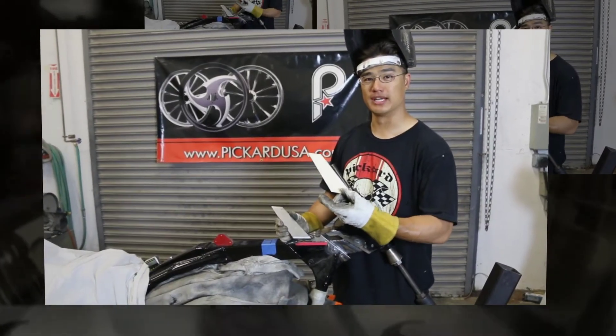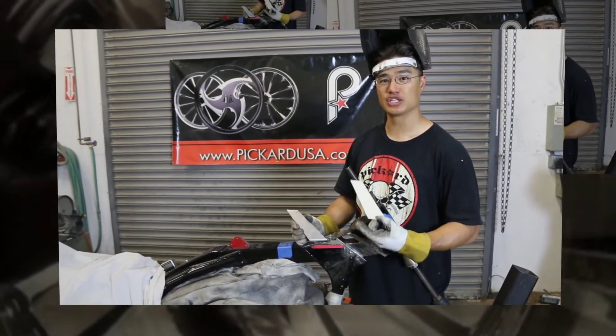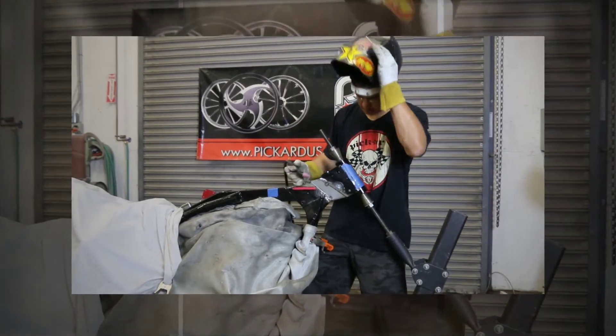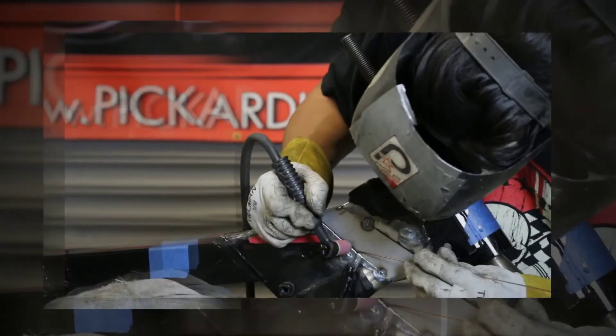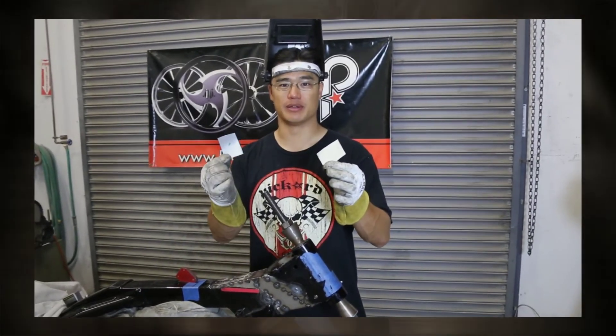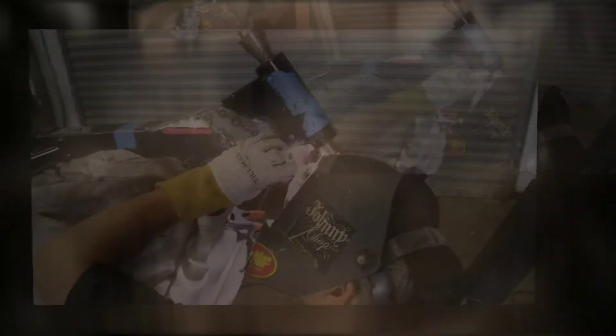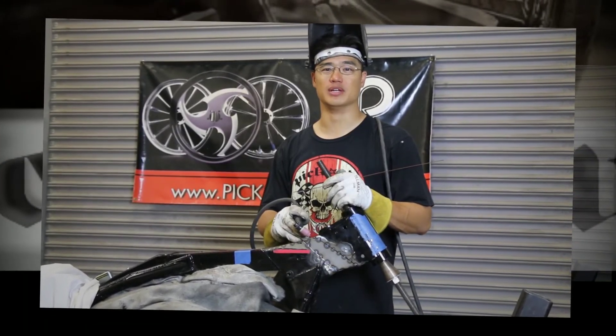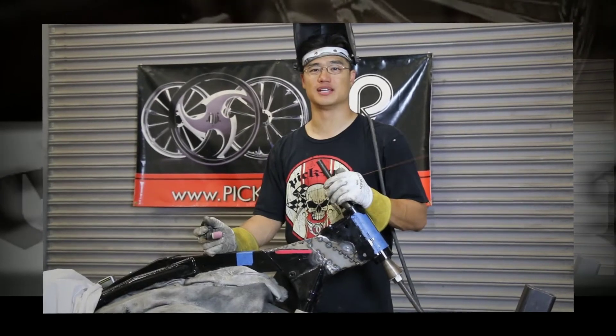I used a piece of paper to cut out a template for each side, then transferred it over to sheet metal and cut it out. Test fit your piece, tack it in, then repeat it on the other side. Make a template for the bottom of the neck and cut it out of sheet metal, then tack it in. Once you've tacked in the skin, you can begin your final welding. Be sure to skip around to avoid excess heat.